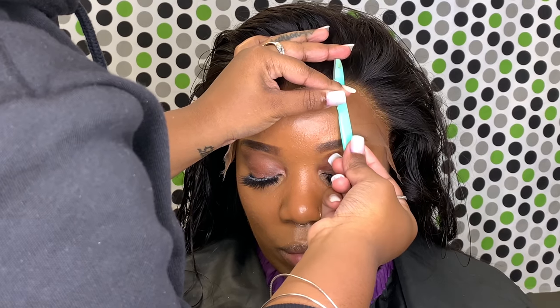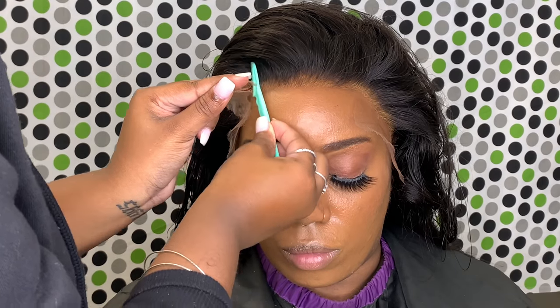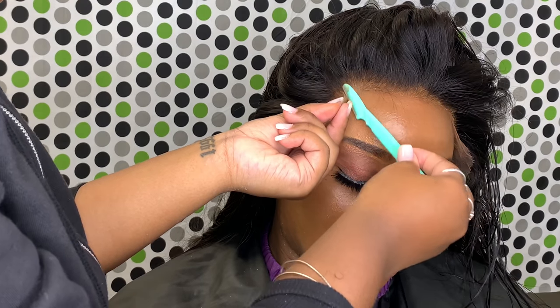So back to what I was saying about the HD lace and my love-hate relationship with it — it's because it melts really nice, but it doesn't last very long. That's the only downfall about it.